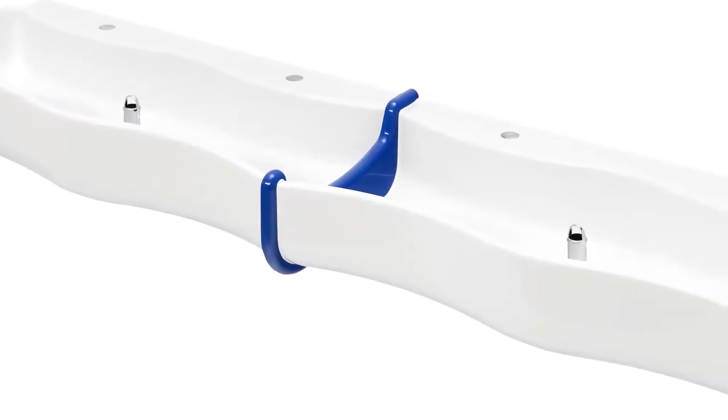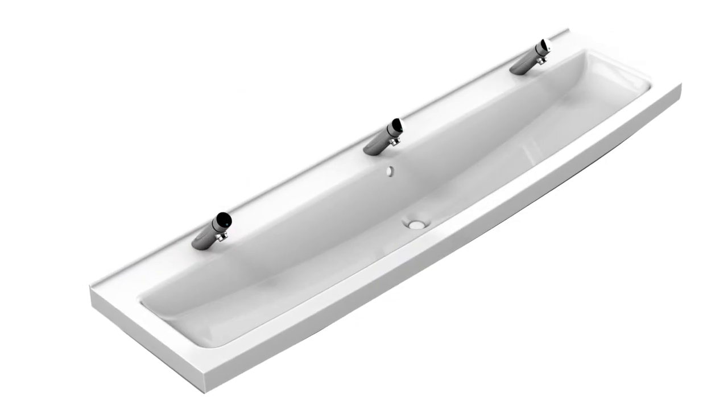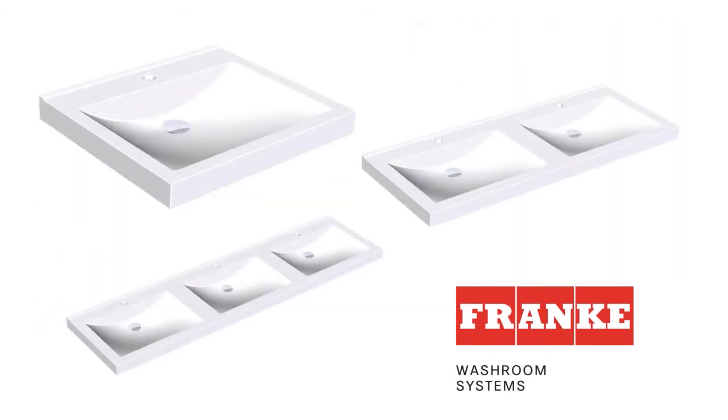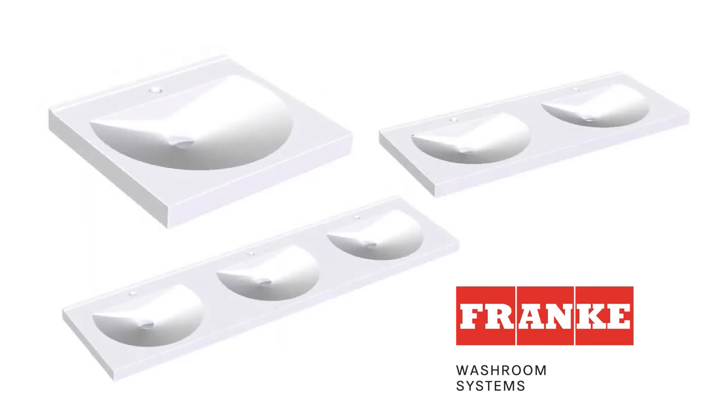Products in our standard range include our Washino wash-and-play troughs for children and our conventional wash trough, as well as the Gamber and Luna single wash basins. Our Quadro wash basins are available in a single, double or triple bowl, plus there's the Ronda range, also available in a single, double or triple bowl.